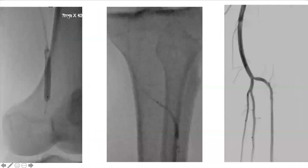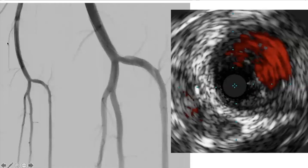One reason IVUS has real benefit is that all of us have been using bigger and bigger balloons all the way into tibials, partly because we feel better having measurements from IVUS. Knowing the disease is more severe, I used a 7mm AngioSculpt balloon in the distal and mid popliteal, then ballooned in the AT. Everything looked much better, but I didn't really like how the AT looked.